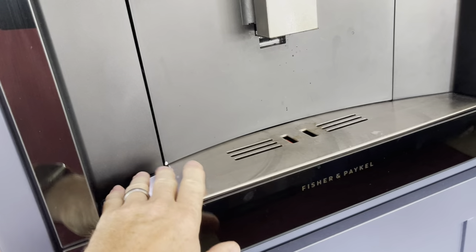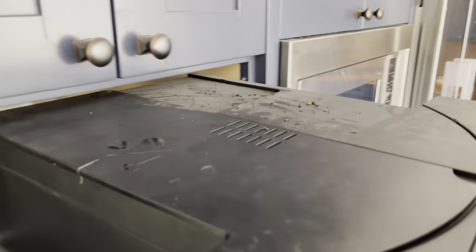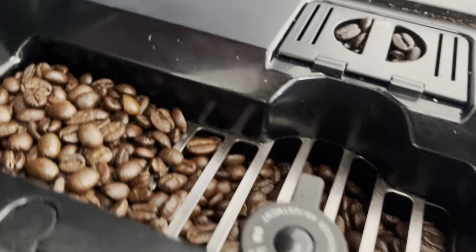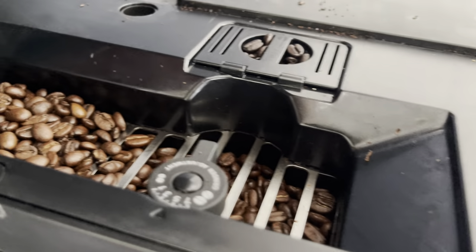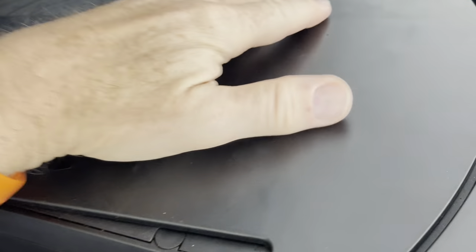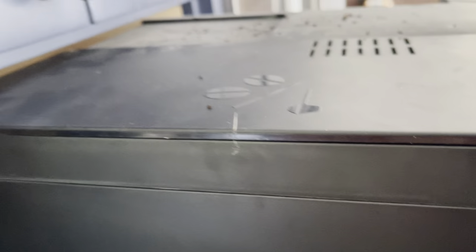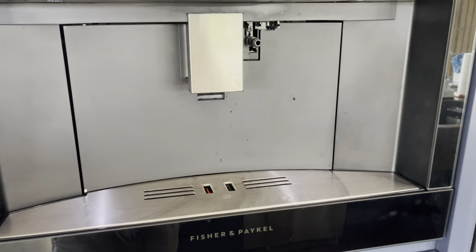The only other thing I wanted to cover — to add beans, just pull the panel out from the side, and the bean hopper is right here. Don't put ground coffee in here, only whole coffee beans. That's the only instruction for that. The line lines up so you know you have it straight, then push it back.